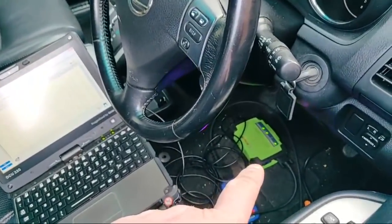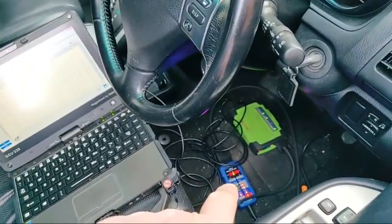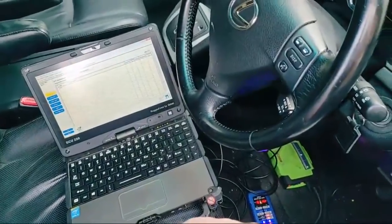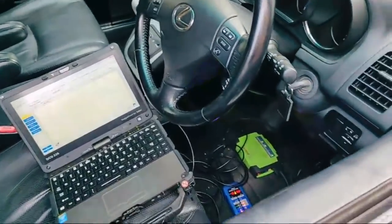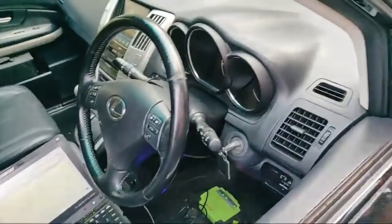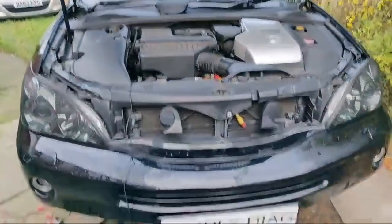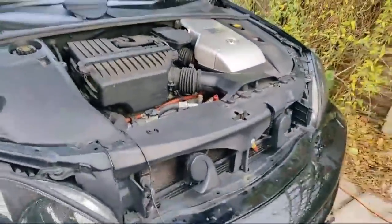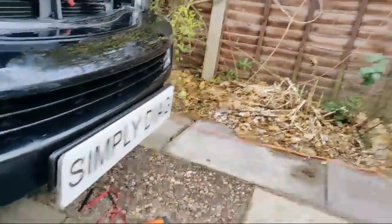So again we've got the KTS 590 connected by USB and a breakout box, using the Bosch as a pass-through with Toyota Tech Stream. Morning David! So basically the setup on the vehicle: it's a 56-plate Lexus RX 400 hybrid, no temperature display on the dash.